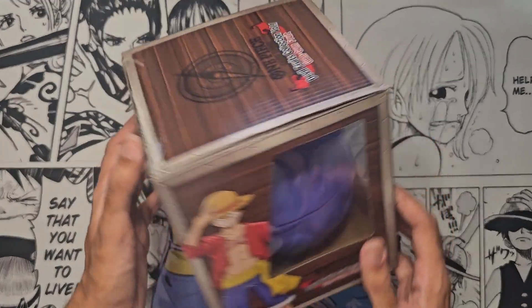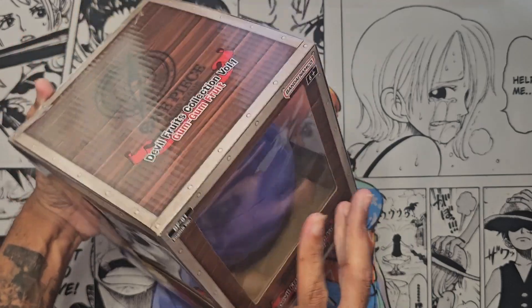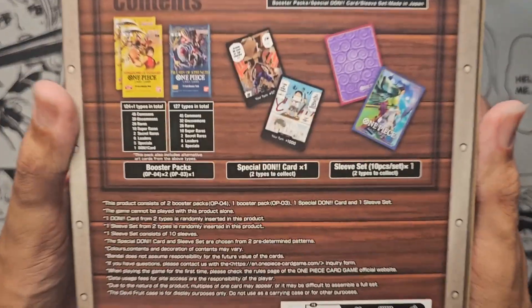I'll be honest - my fiancée has already opened this, not knowing I wanted to do a video on it, because she was so excited. But luckily all the contents inside are good.